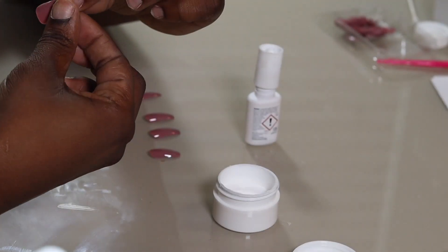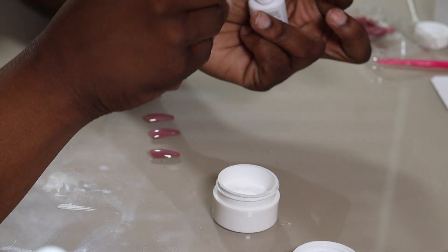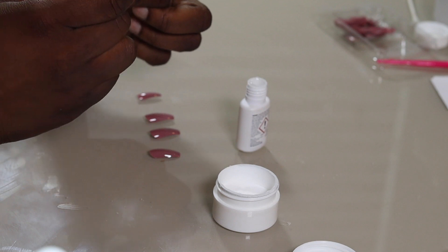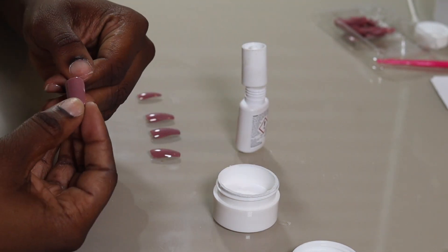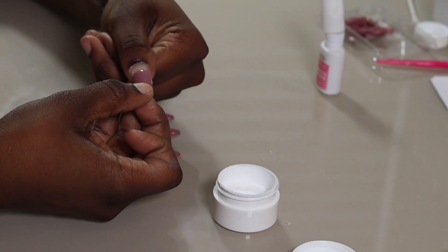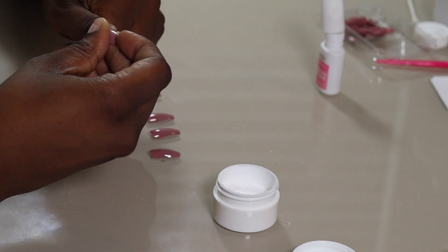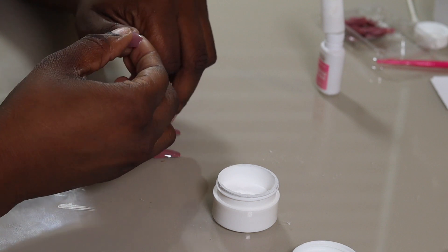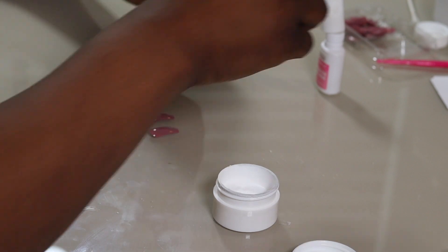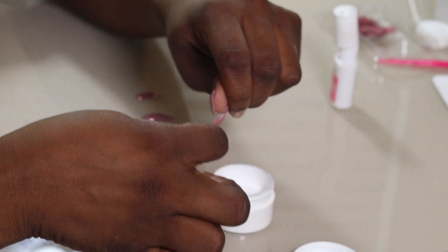Take that press-on nail and dip it into the acrylic powder, remove excess acrylic powder from the back of the nail, then paint the nail glue onto the nail. So you'll have glue on your nail bed, and then you dip the press-on nail into acrylic powder and apply more glue on top of that acrylic powder before you press the nail onto your nail bed. This order of things really makes that salon-type hold.